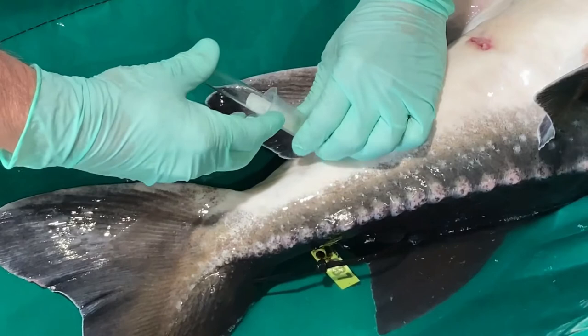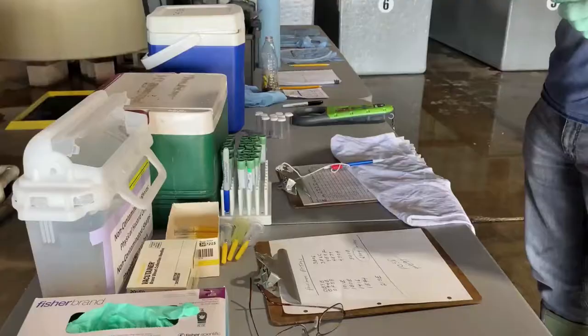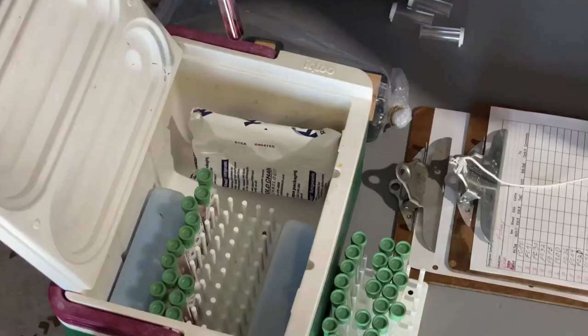Remove the vacutainer first and then remove the needle separately. This prevents the vacutainer from drawing other tissues into the blood sample. Invert the sample a couple of times to ensure mixing of the heparin with the blood.